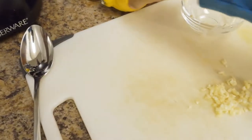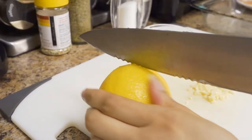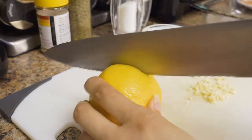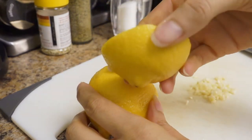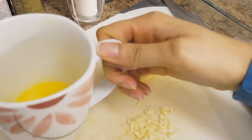Now we are going to chop up our lemon. If you've ever cut a lemon and there's no juice coming out, it's because you haven't rolled it yet. We're going to slice about one third of the lemon — this is about all we need. Now that we have our chopped lemon, our garlic, and our butter, it's time to season the salmon.